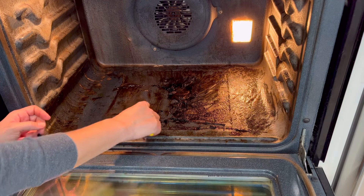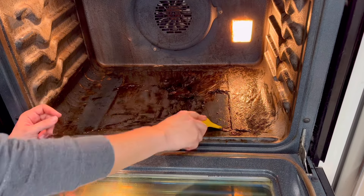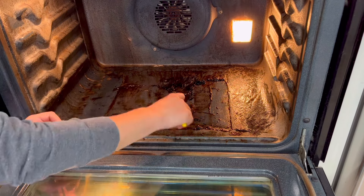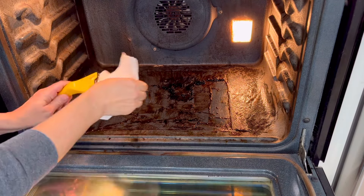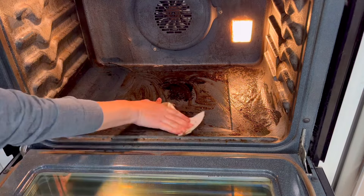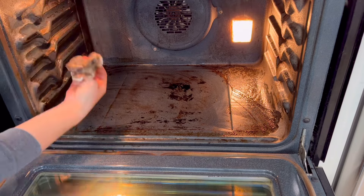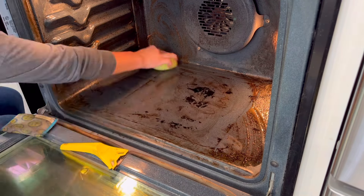Another tip: you cannot mix Easy Off oven cleaner — or almost any other cleaner — with other cleaners. Sometimes you can accidentally cause a strong chemical reaction that will produce fumes that can knock you out, burn your eyes, or burn your skin. Do not mix any other cleaners with this cleaner. When I wiped away a lot of the gunk on the bottom of the oven, instead of reaching for something else to help, I would just spray on a little bit more Easy Off, assuming it couldn't penetrate to that lower layer yet.